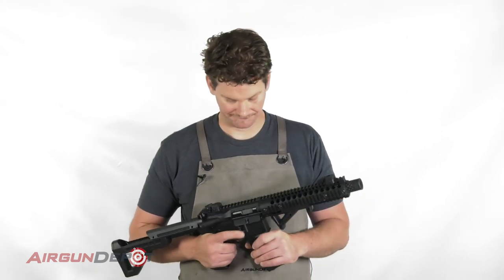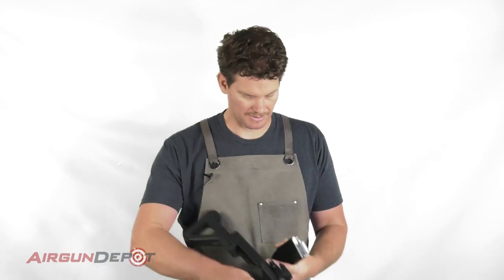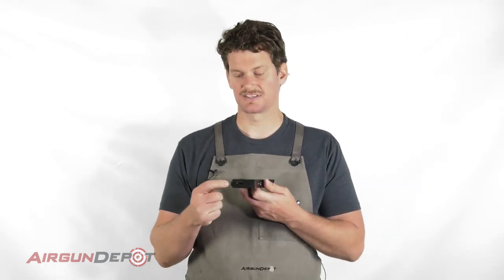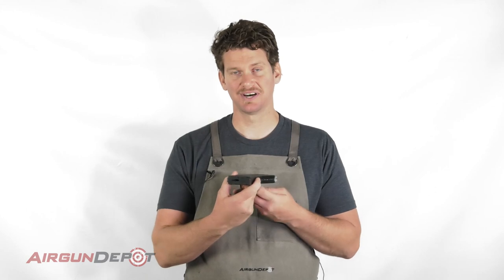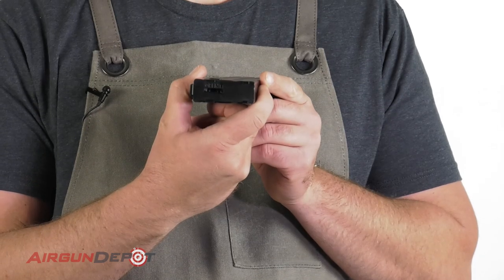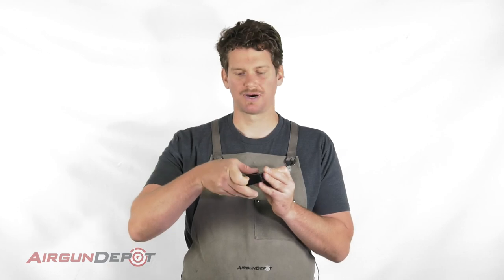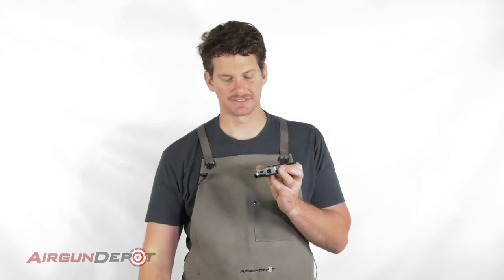Today I'm going to show you how to load the CO2 into your Crosman DPMS SBR. Drop the magazine here. You'll see that it says 'open' with an arrow going up right there, and so we just pop that open like that and remove it.